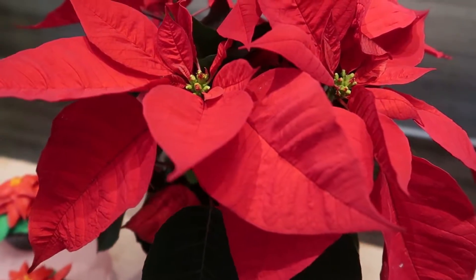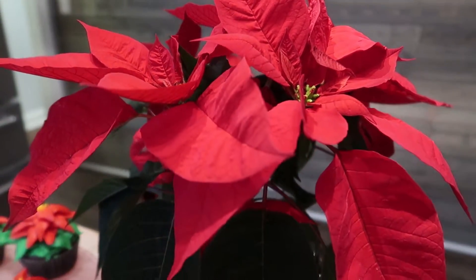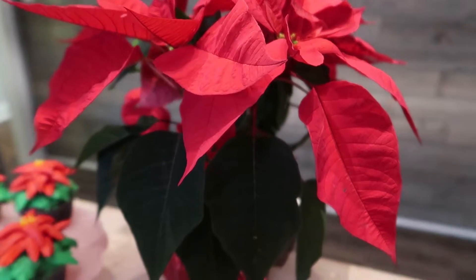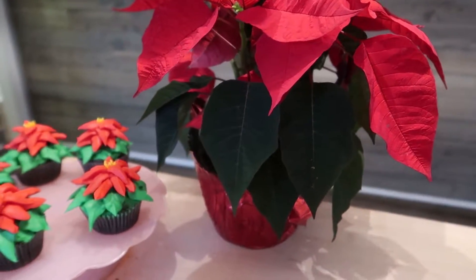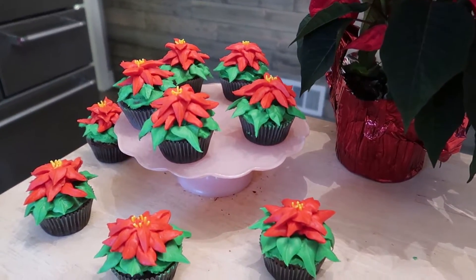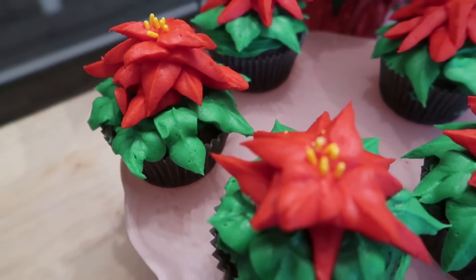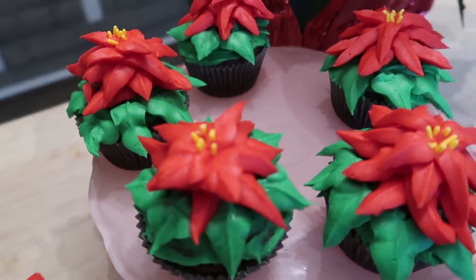Hey everyone and welcome to Stuff Moms Have Time For. My name is Rebecca and I am so excited to share these poinsettia cupcakes with you guys today. This is an open collaboration with Heidi Sambal from Happily Thriving Heidi and Maria from Artsy Cupcake. I will link their channels in the description below.